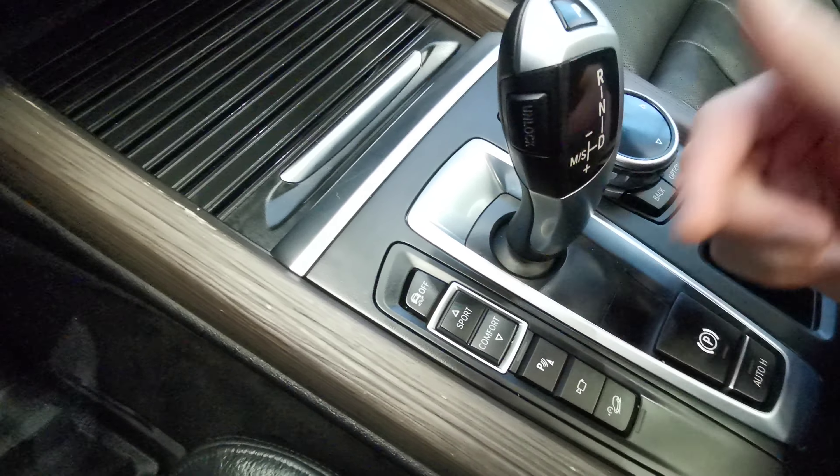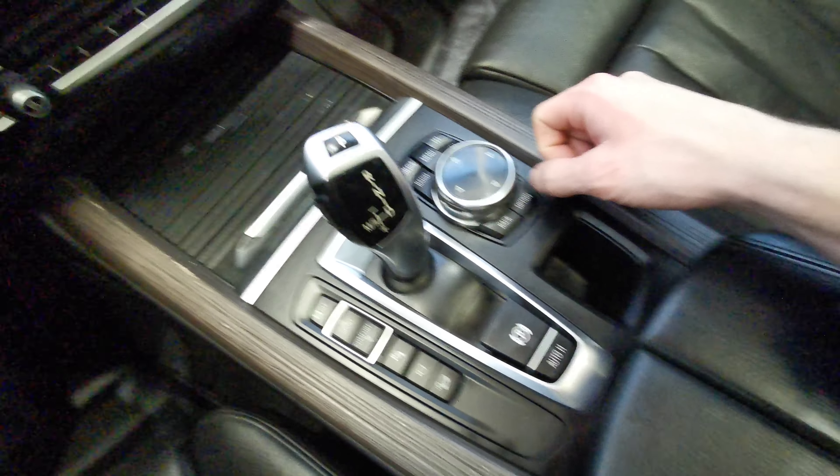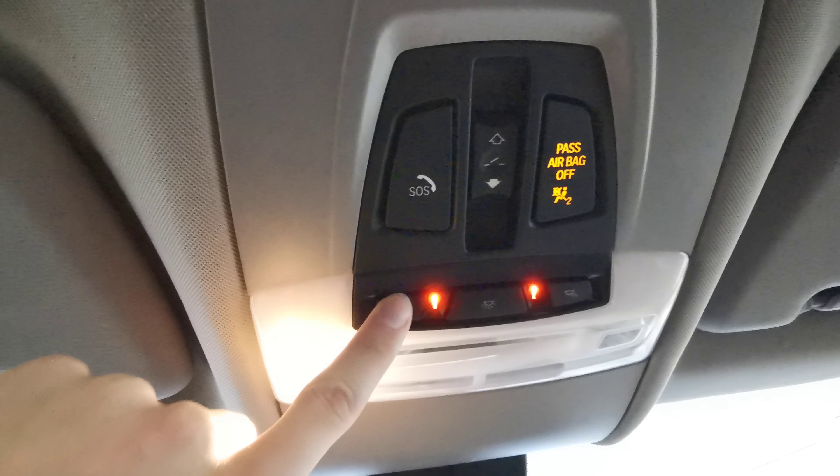You have your traction control, sport and comfort mode, park assist, emergency brake with auto hold, and a black leather wrap center console that folds out nicely. You have your auxiliary and USB port up at the front. There's also a rear-view mirror, a sunroof up top, and overhead lighting. Illuminated vanity mirrors and sun visors for both the driver's and passenger's side, with speakers and handle grips up top. This vehicle has a nice dual sunroof.